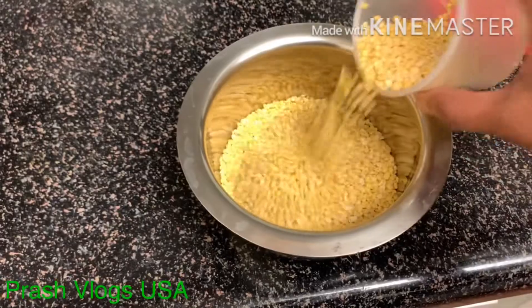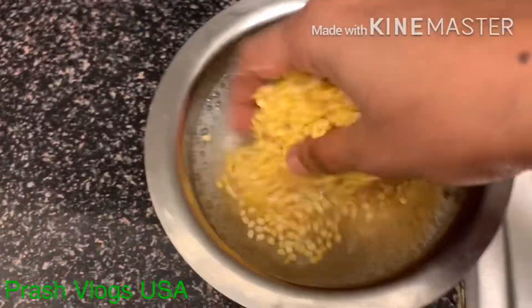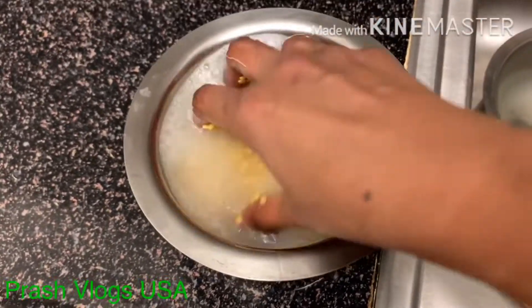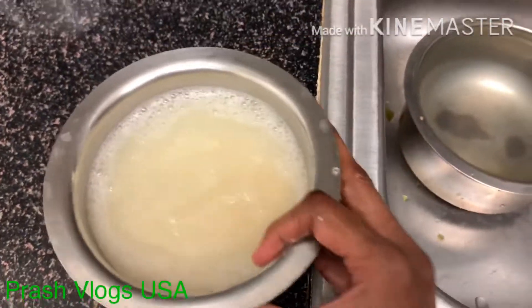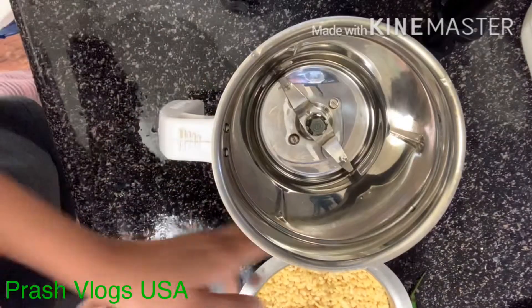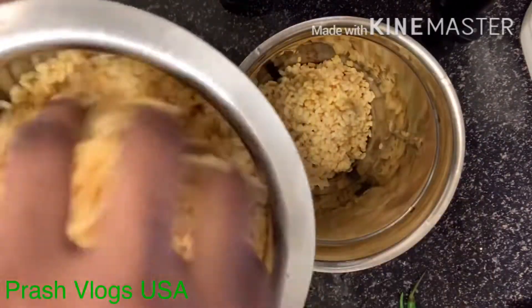I will wash it and soak it the first night. I will wash it and soak it, then wash it again the next morning. It is very good and tasty.